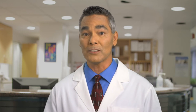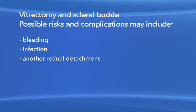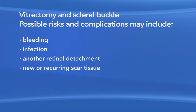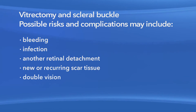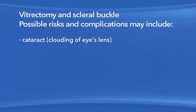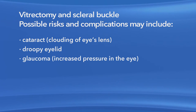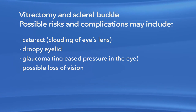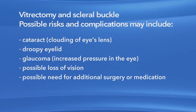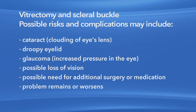As with any procedure, there are risks of side effects and complications with vitrectomy surgery and scleral buckle. These may include bleeding, eye infection, another retinal detachment, new or recurring scar tissue inside the eye, double vision, clouding or scarring of the cornea, clouding of the lens of the eye or cataract, a droopy eyelid, increased pressure in the eye called glaucoma, vision loss, and the possible need for additional treatment including medication and surgery. Also, your eye problem could remain or get worse.